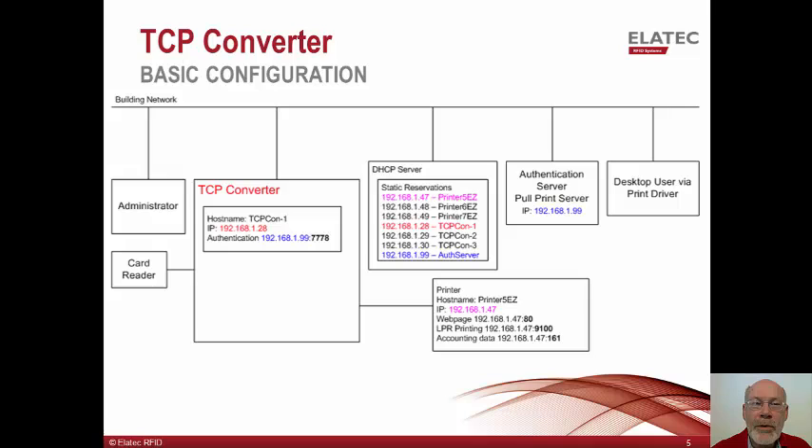This example further assumes that the authentication server is also responsible for accounting, and it might want to retrieve meter data from the printer, which could be used for accounting purposes. It will do this using SNMP on port 161. Note that the printer uses port 80 to host its web page, but the TCP converter does not have a web page. The user's print driver would be typically reconfigured to send print jobs to the authentication or pull print server, where they would be held until the user's employee badge is detected at the card reader. The print driver might also be reconfigured to hold jobs on the desktop print queue for later release by the pull print server.